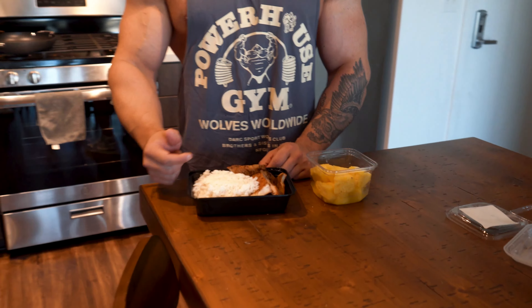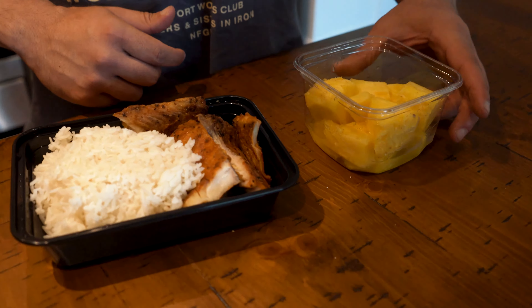For the post-workout meal I already have a prep meal ready: nine and a half ounces of jasmine rice, eight and a half ounces of tilapia, and about three and a half ounces of pineapple. Pineapple has a lot of vitamin C, helps with digestion, has good carbs, and the sugar in it helps post-workout. I also had one scoop of GlycoFuse intra-workout carbs, which is about 25 grams of carbs, and I count that with this meal.